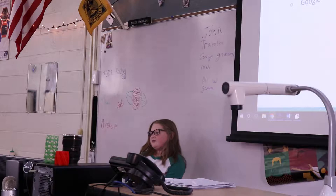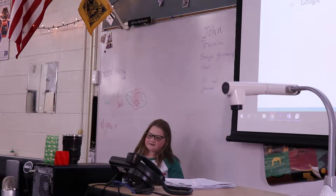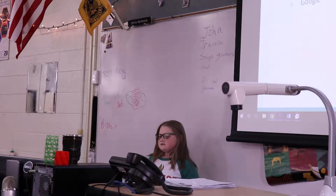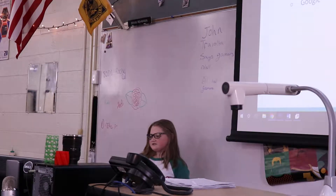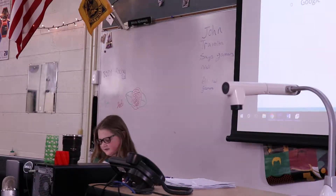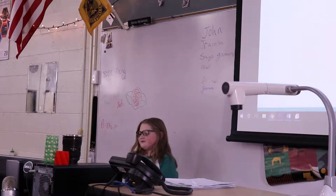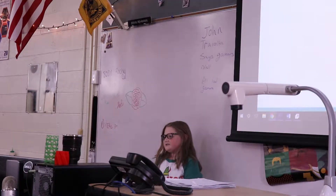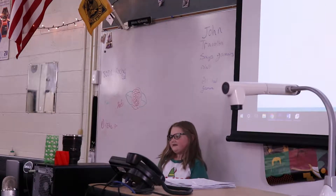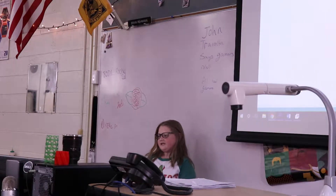I think it would be helpful at school, you know, when writing and stuff. How I came up with the topic is I went on Google and looked up some things to teach yourself, and this was just the best option. I've never really done anything similar to this before because I've never tried this hard to teach myself something. There's not really anything I can do with my left hand that I can't do with my right.